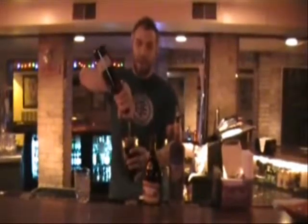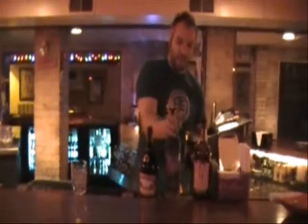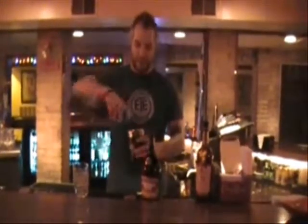Today what we're going to do is bomb form. We're going to do equal parts of VO and any type of espresso liqueur. Right now we're using Van Gogh.